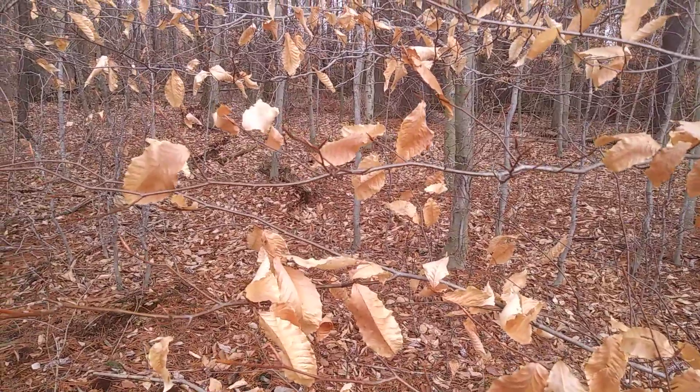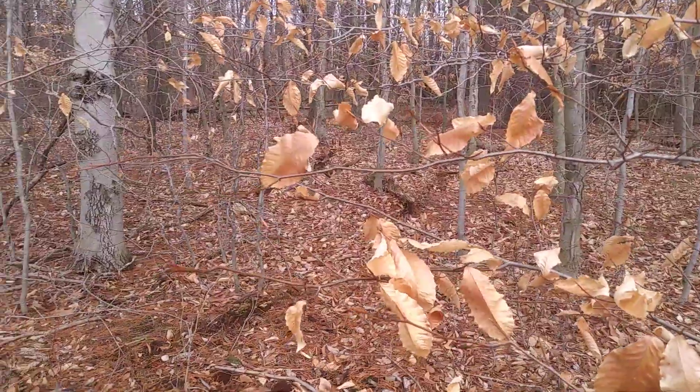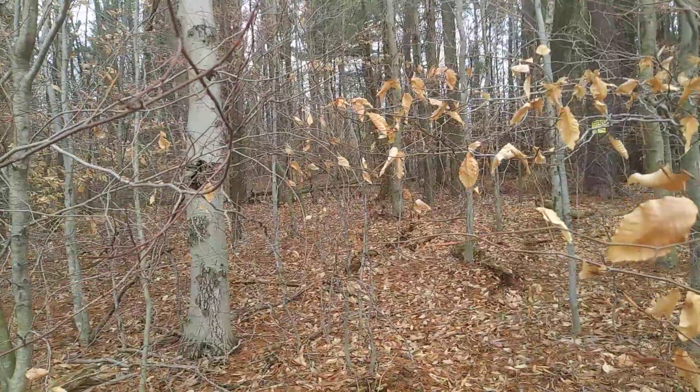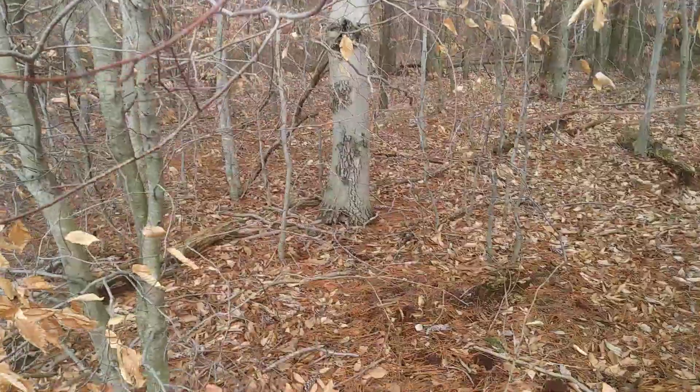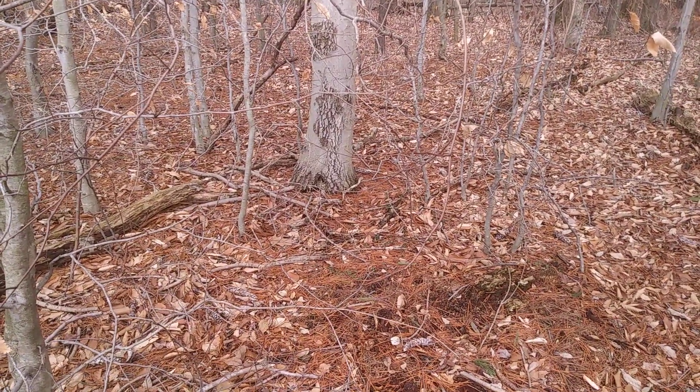American Beech is an incredible tree — it is one of the dominant trees of the Northeast hardwood forests. It can become as massive as any oak or maple, and they can live for a very, very long time. In fact, I think they might be one of the oldest trees in our area.